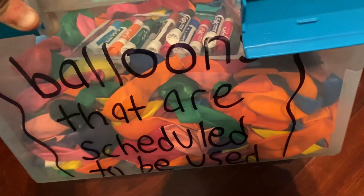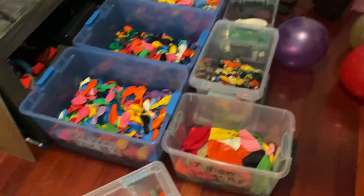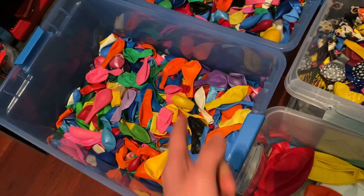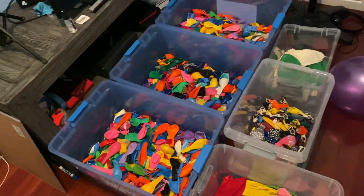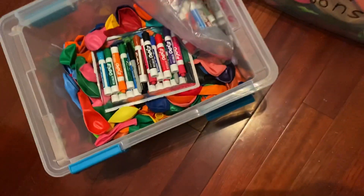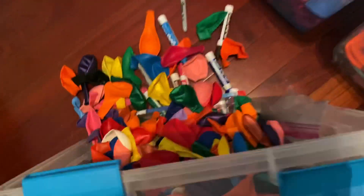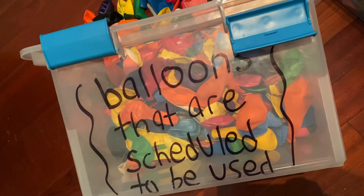These seven boxes are mine. Well, the seventh box is kind of complicated, but it says 'balloons that are scheduled to be used.' What that means is, let's say I'm doing a big project with a few hundred balloons and I don't want to carry one of these massive boxes downstairs. I take about 200 or 300 balloons from the other boxes and I put them in this box to carry. It's a smaller box, so it'd be easier to carry them. So this is just balloons that are scheduled to be used.